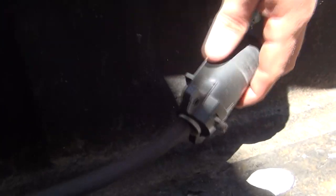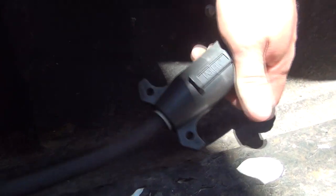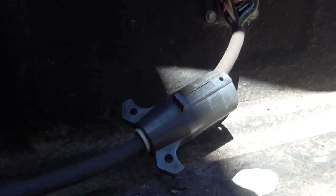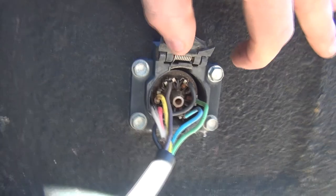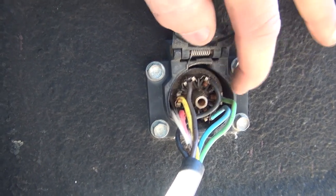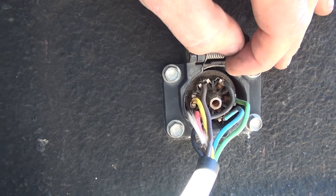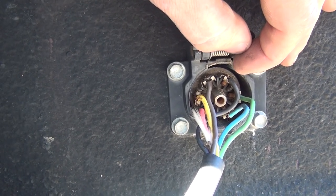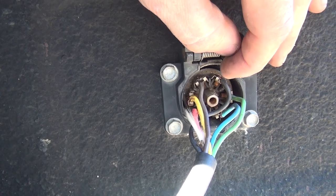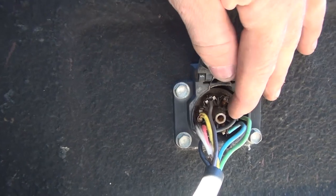If you have one of these plugs that come apart, you just unscrew this screw here and slide it apart. You can actually plug this in and test with the trailer plugged up that way — test your brake wire to ground and find out what your voltage is. Anyway, I've got a voltage drop on the truck — I'm only getting ten and a half volts at the truck.